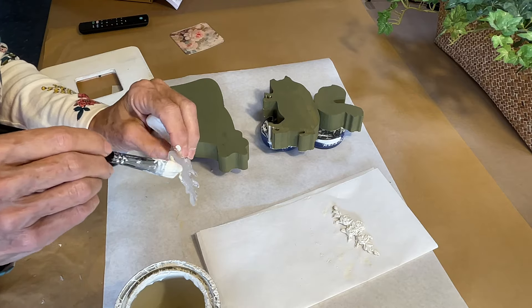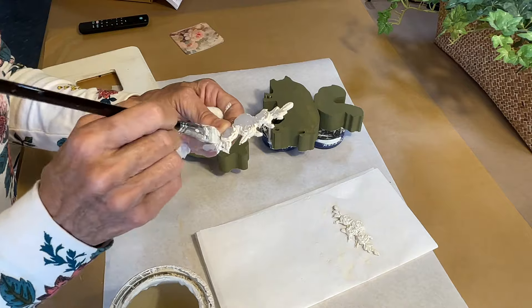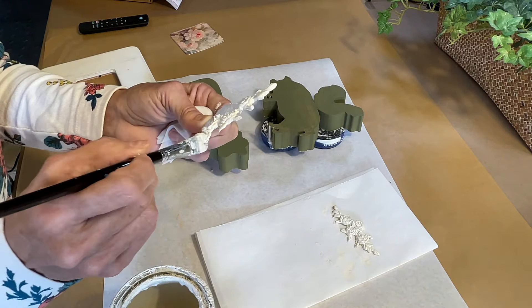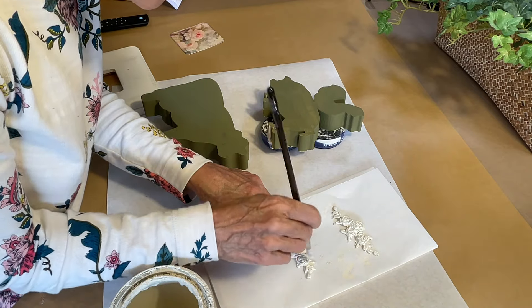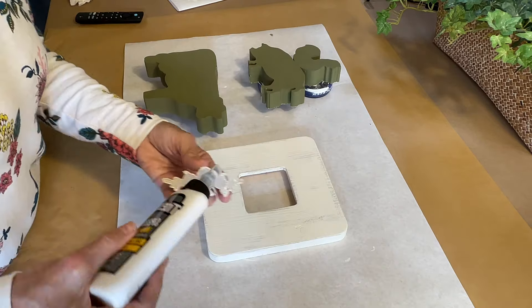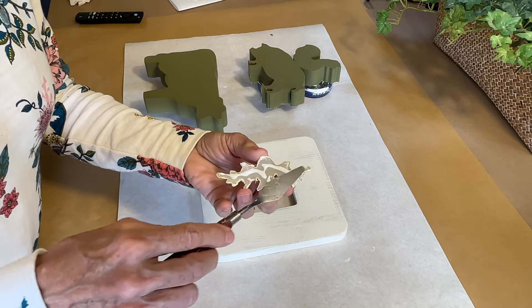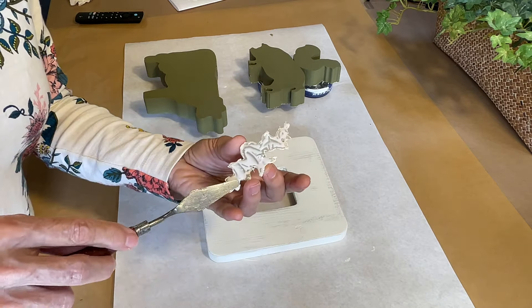The next step for making this frame have a shabby chic look is to use some molds. These molds are from Amazon and will be linked on my Amazon page below. I used hot glue in the mold to create these because I knew they were going on a flat surface. I'm painting these before I glue them on the frame because I didn't want to mess up the finish I had completed, and I'm using wood glue to attach them.